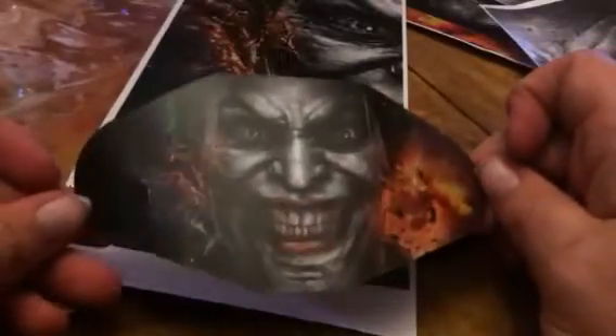And as you can see, they have the little holes cut out for the buttons. So it just kind of fits right over it and it's a really cool little look if you like the Joker.